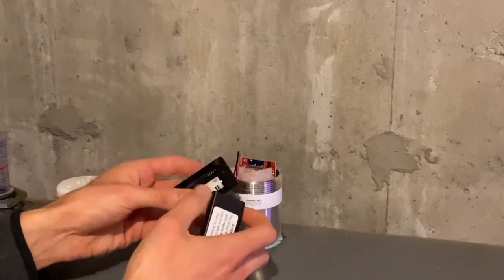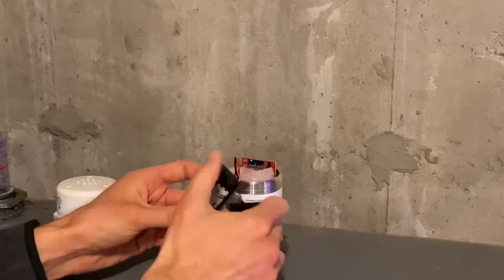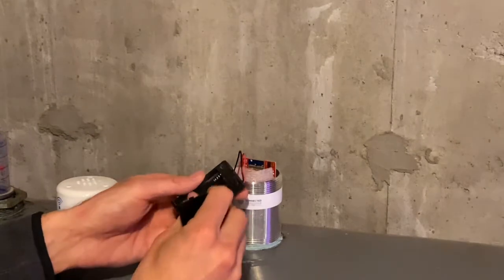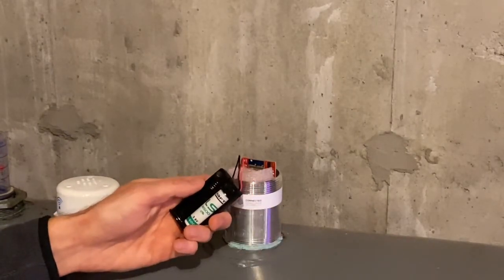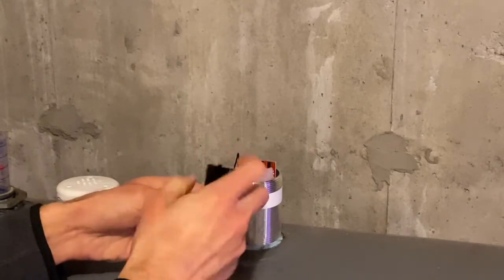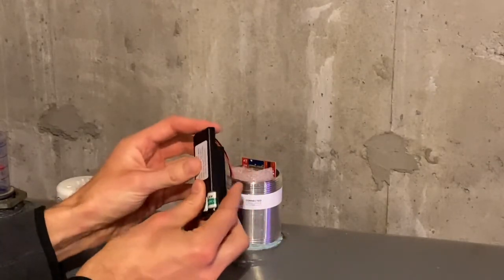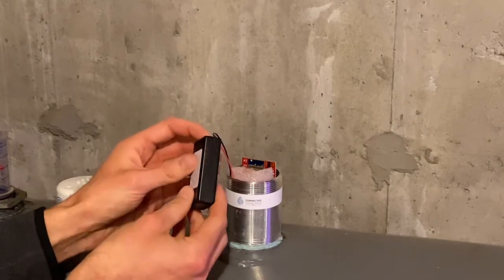Now we're ready to put in our new batteries. Take the new batteries, put them in here, and make sure they're nice and snug. Then line up the cover onto the battery box, snap it in place, and slide it closed until it clicks.